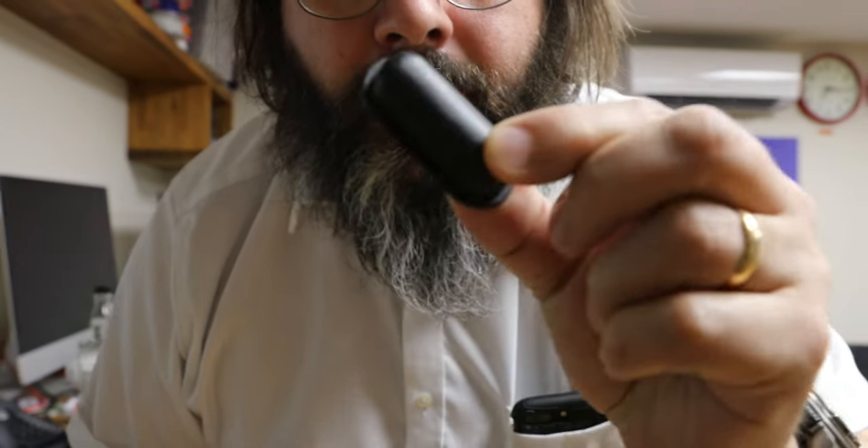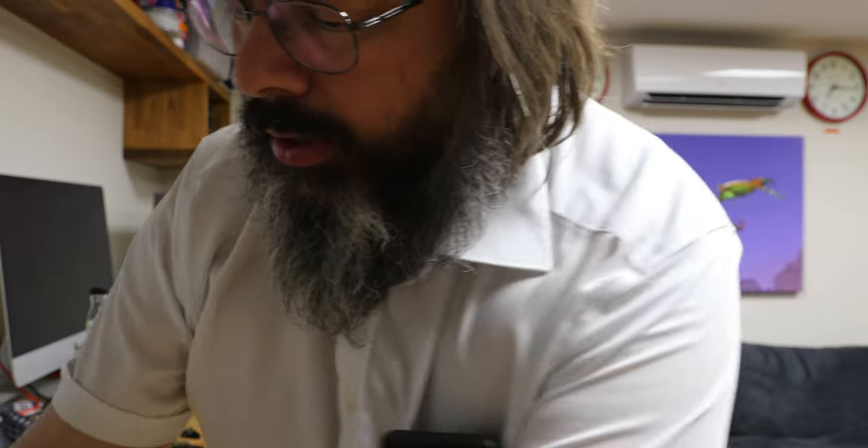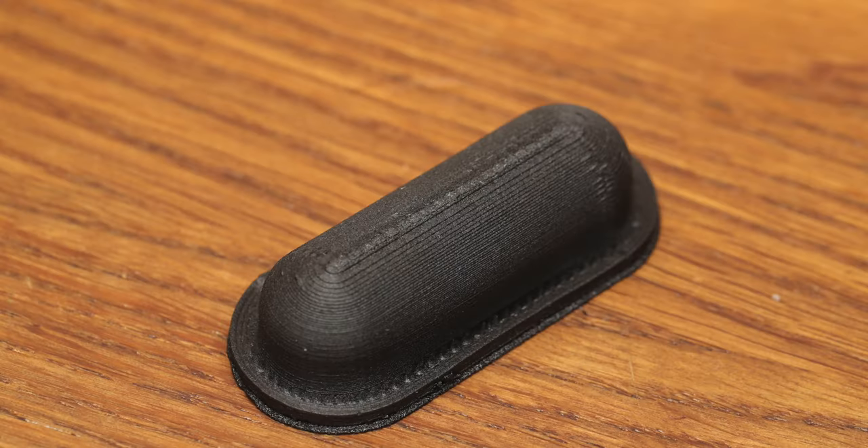I've been doing some 3D printing stuff and I've got some interesting jobs here that you might like. Someone sent me this — it's a plastic foot off a suitcase. So I've made them this, and it was done in carbon fibre filled plastic.